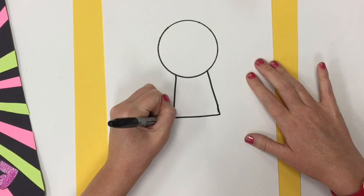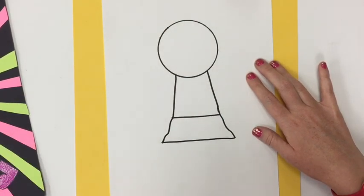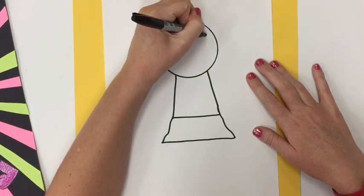I'm going to draw a trapezoid shape. Now I'm making mine look like a girl, so I'm going to put a skirt. If you want your superhero to have pants on instead, that is fine.